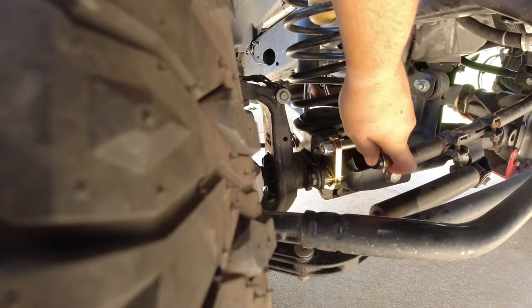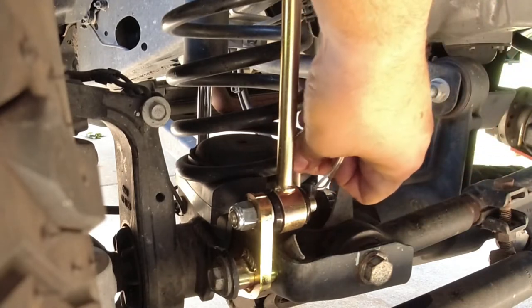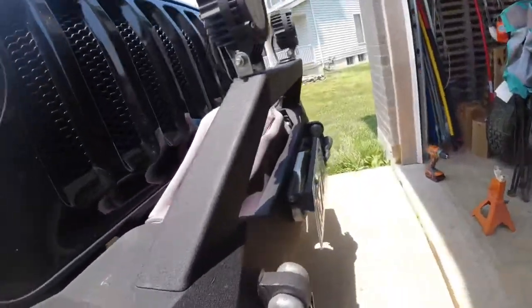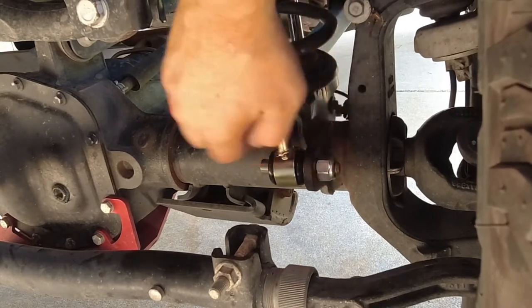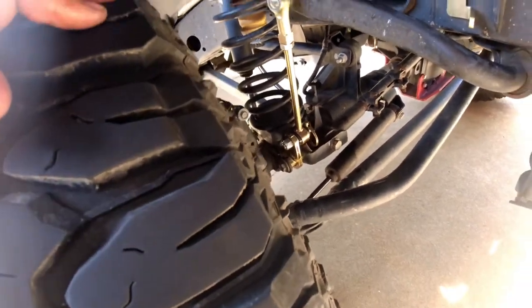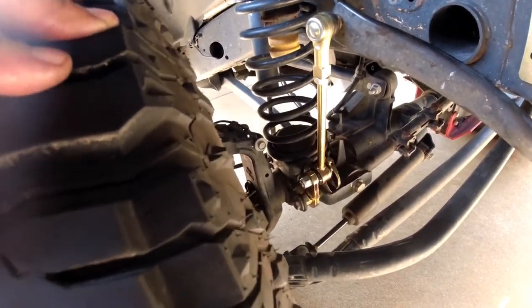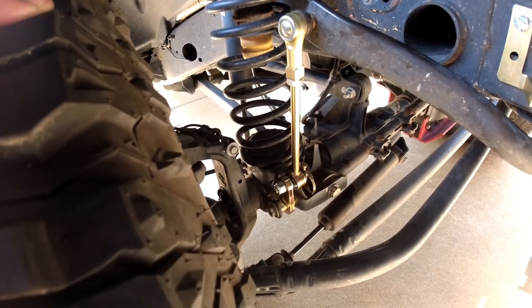Put the pin through, and lastly we'll get this disconnect on and do the same on the other side. Now if they're adjusted right, they go on real easy on level ground - they'll fight you a little bit otherwise. That was installing a set of sway bar disconnects from Metal Cloak. If you have any questions let me know. Whether it's in the garage, on the trail, or at a show - I'll see you there, it is a Jeep!